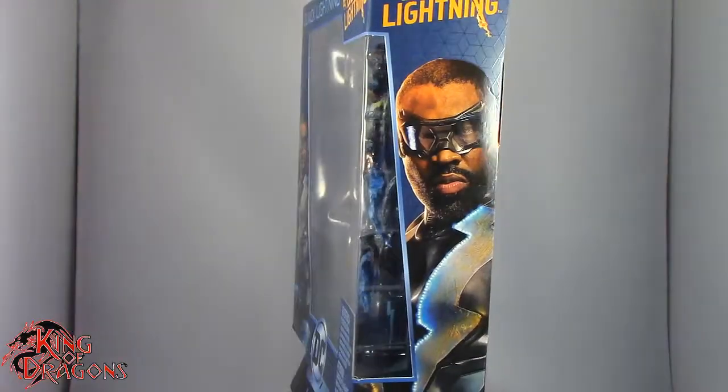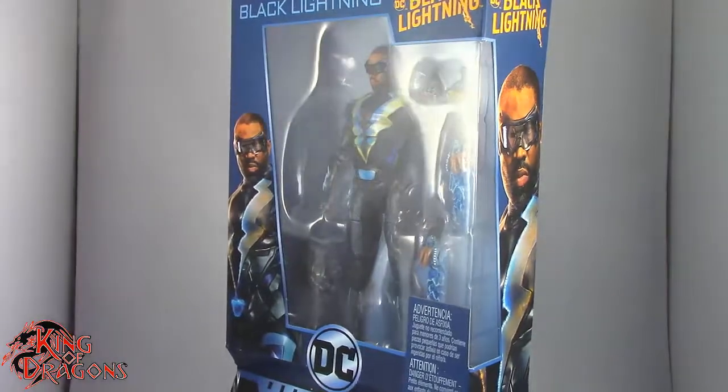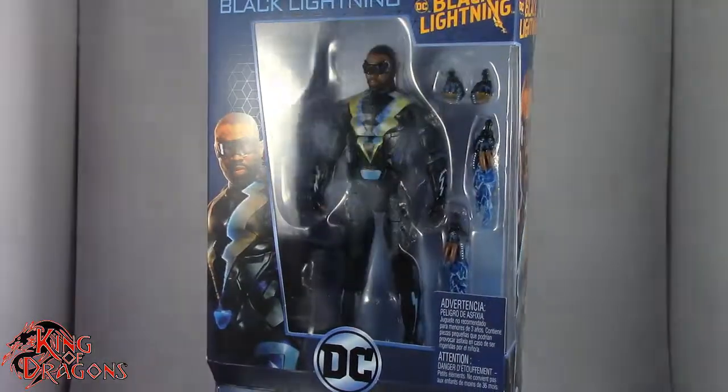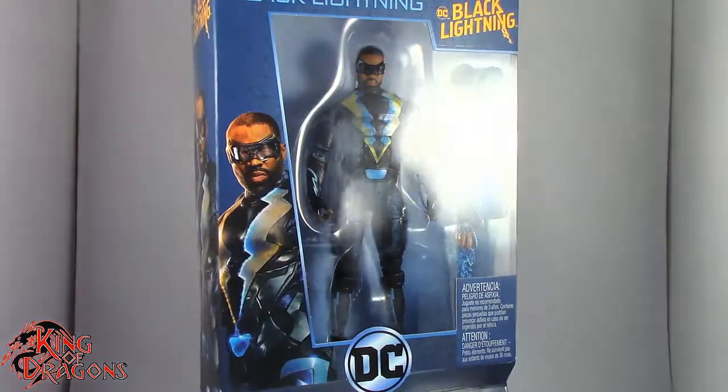What's going on everybody? King of Dragons 5000 here coming at you with another figure review. Today we'll be having a look at the Mattel DC Comics Multiverse from the Black Lightning TV series — Black Lightning.